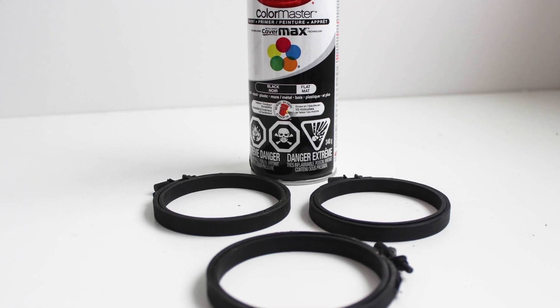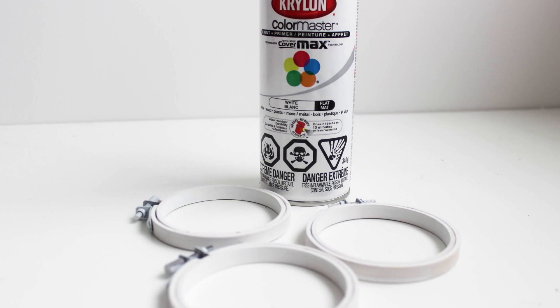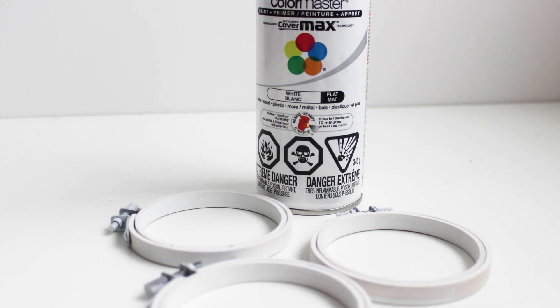To make these, I grabbed a few of those three-inch embroidery hoops from Michael's, and then I got some flat or matte spray paint in black and white from Krylon.